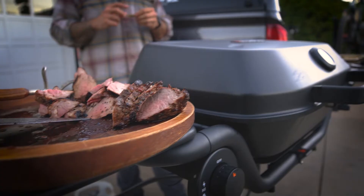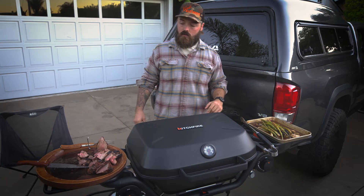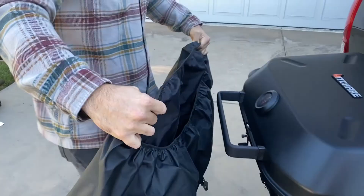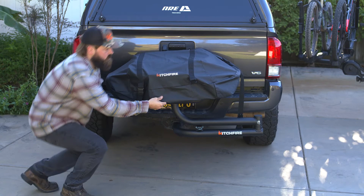Now that we're all done cooking, the asparagus is ready and the tri-tip turned out just right. It's time to enjoy our meal and then get all packed away. And remember, it's not just a grill — it's adventure grilling.